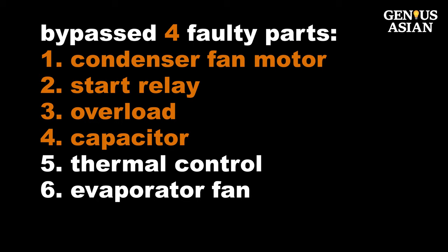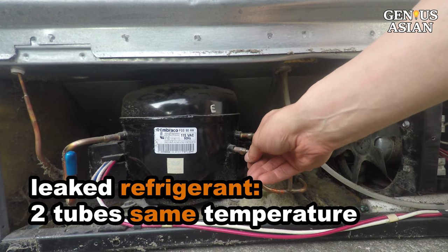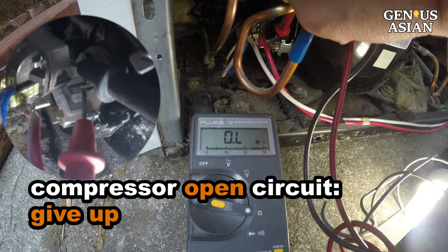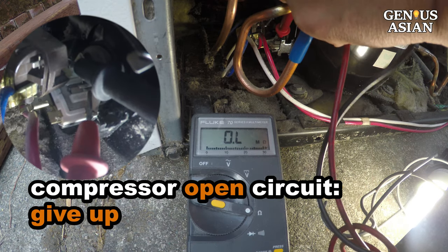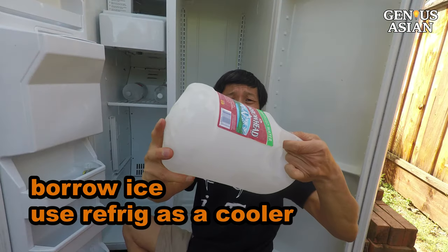So far, we have quickly identified problems and bypassed four faulty components: faulty fan motor, relay, overload, and capacitor. There are two situations, however, that will take a longer time to deal with. If the compressor is running but these two tubes have no temperature difference, you may have leaked refrigerant — this can be fixed but will take more time. If the compressor does not run and between run and start is open circuit, there is no need to waste time fixing the compressor. Borrow some ice from your neighbor, use your refrigerator as a cooler, and wait for a new compressor or new refrigerator.